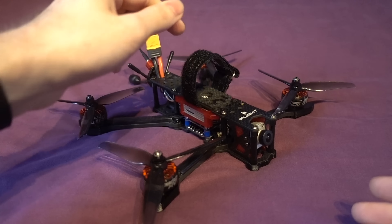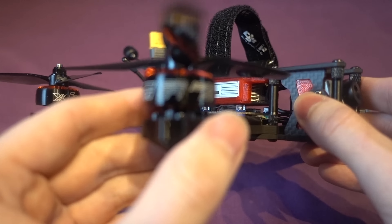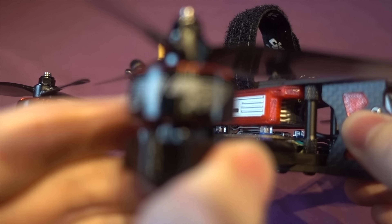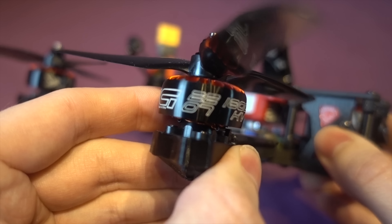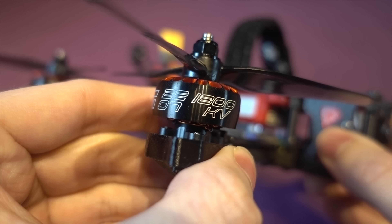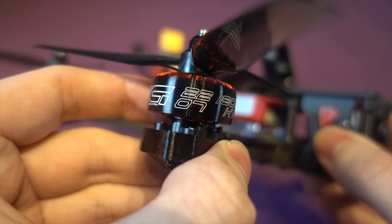You also get an anti-slip mat for your battery along with a single strap to hold the battery, and two separate DJI antennas for the air unit. Mine also came with two antenna straws for a separate receiver. The motors are iFlight's own 2207 1800KV Zing brand with the Nazgul freestyle props.